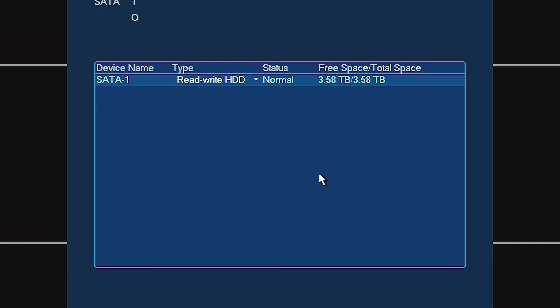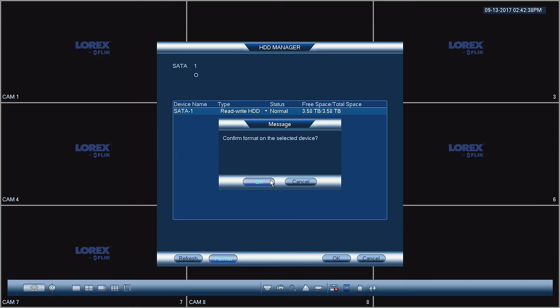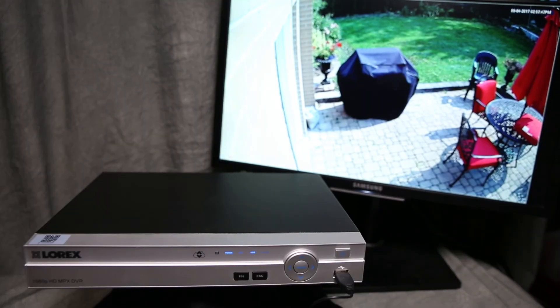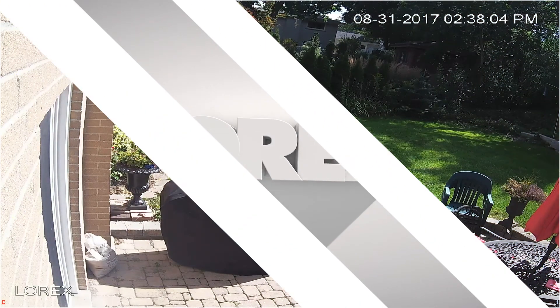If you like, you may format the new hard drive. Simply press the format option under the hard drive manager. That's all there is to installing new drives. Now your Lorex DVR is ready to record surveillance 24-7 for years to come.